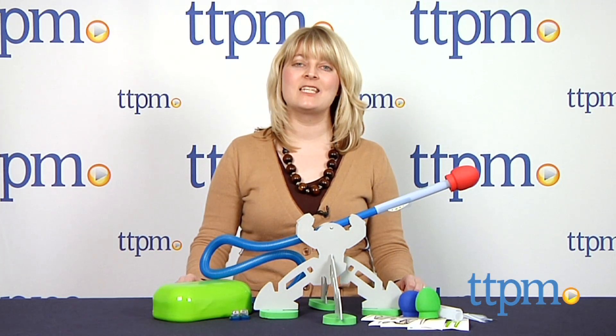This is for ages 6 and up. For more information and current pricing, visit TTPM, and subscribe to our YouTube channel for more great toy reviews every day.